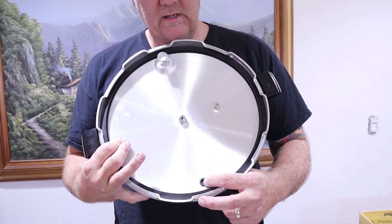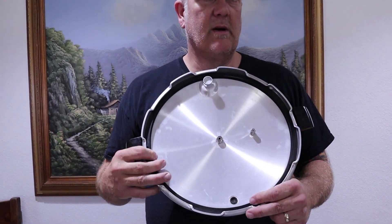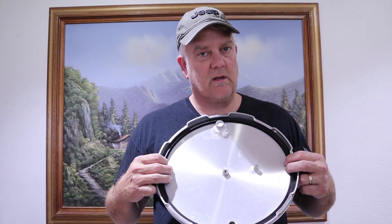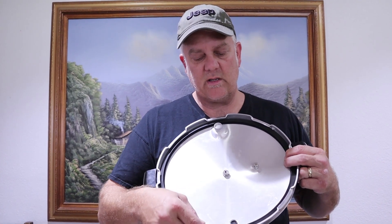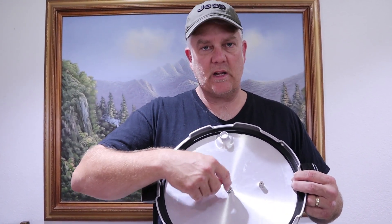One last thing about your pressure canner — make sure this rubber safety is still soft and rubbery, as well as your rubber ring. I've had this pressure canner for about ten years and I probably should start thinking about replacing the seals — buying the Presto safety plug and the seal online. Make sure all the orifices where the steam comes in and out are clear and clean. You want to make sure this thing is in good working order since you're going to be feeding that food to your family.